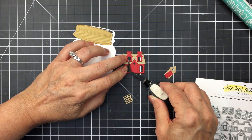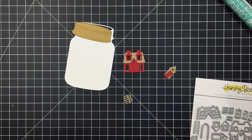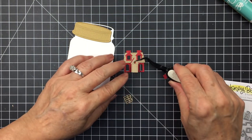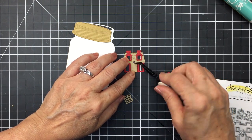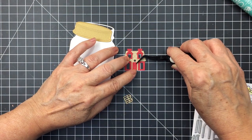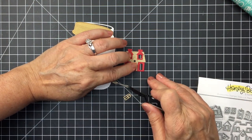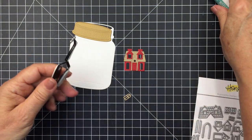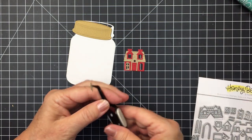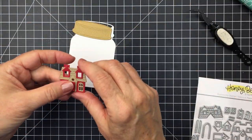These little Winter Village houses are just absolutely adorable. I've used them on a few cards for the holidays and have had so much fun with this set. It's really super cute, and it's fun to use the little houses inside the Mason jar to create a little scene. I'm using a combination of red cardstock and kraft to create the little house — I think those are the only two colors I used. I'm just going to clean up my glue.